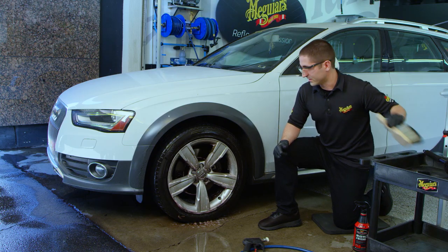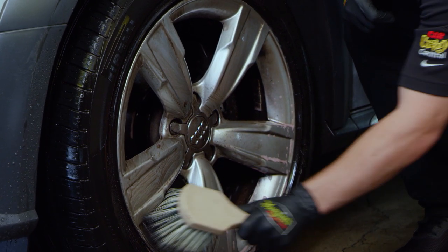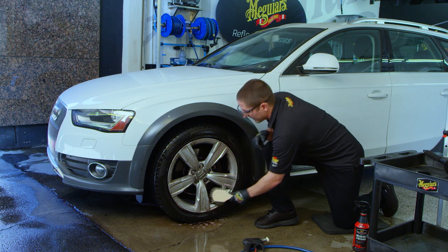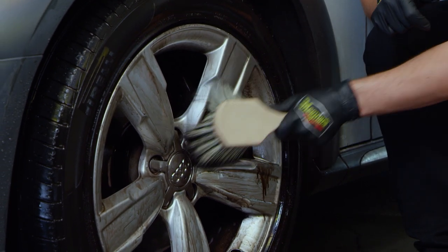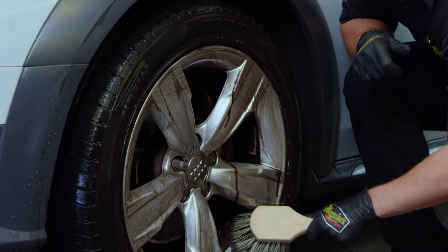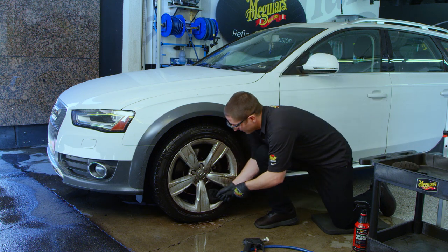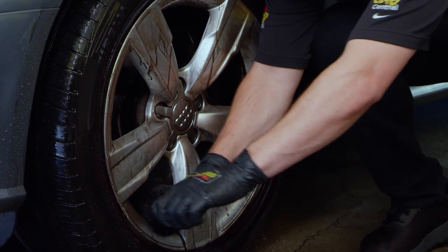Then switch to the soft face brush for the wheel. The product is designed to be a combination of both mechanical cleaning — using a brush — as well as chemical cleaning. That allows you to avoid using overly harsh chemicals that are more likely to damage a sensitive wheel surface. After using your soft face brush, switch to the specialized brush to get into the barrel of the wheel and really take your job to the next level.